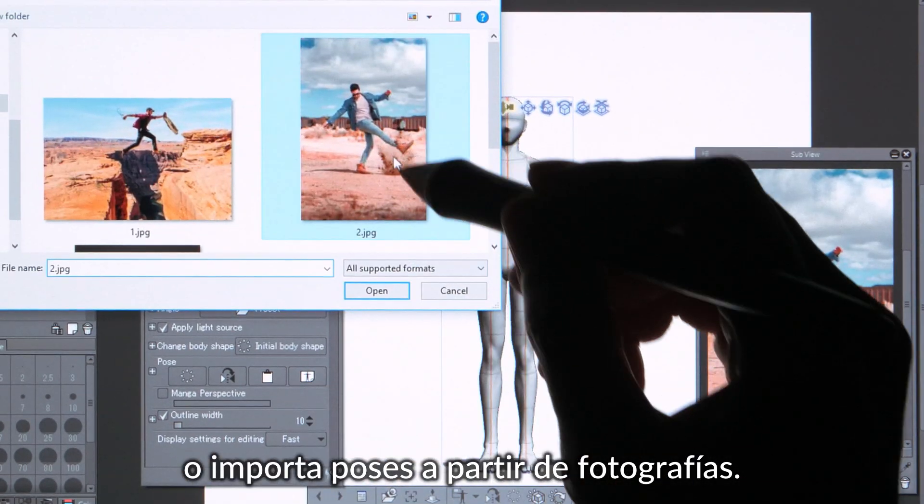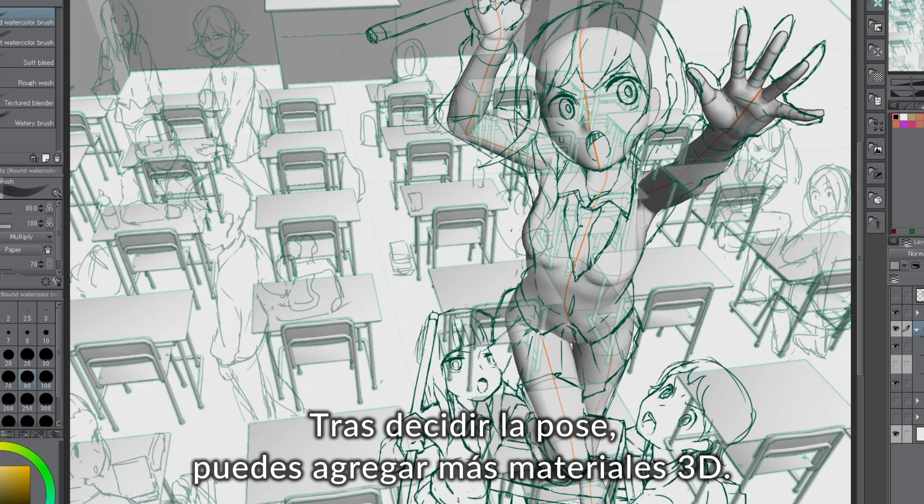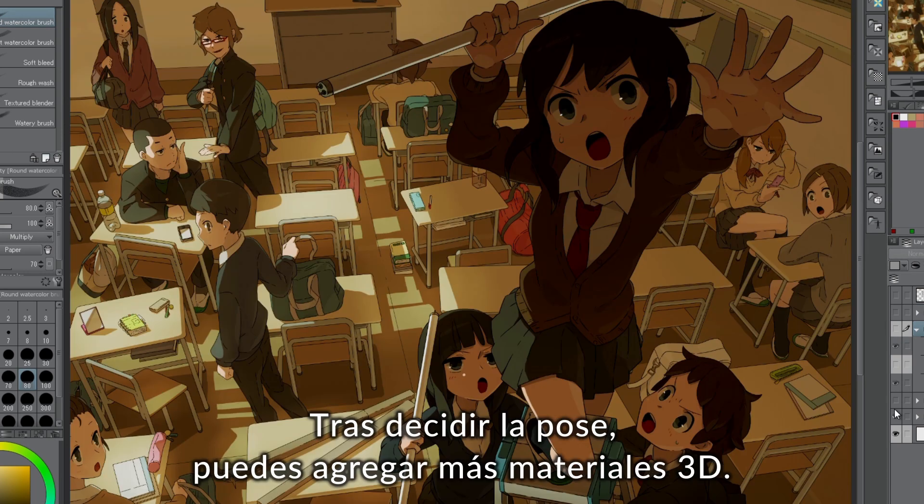Or import poses from photos. Once you've decided on a pose, you can add other 3D materials and draft your scene.